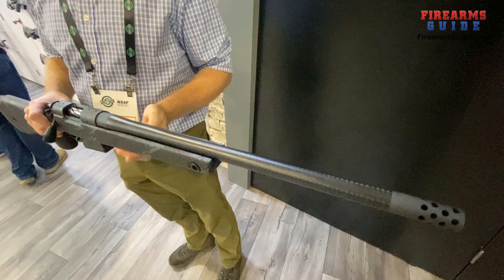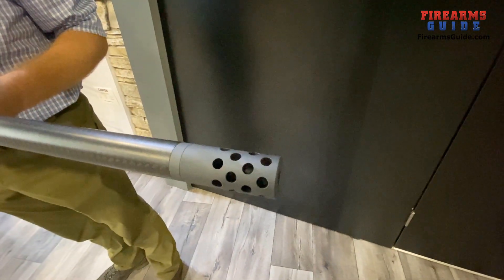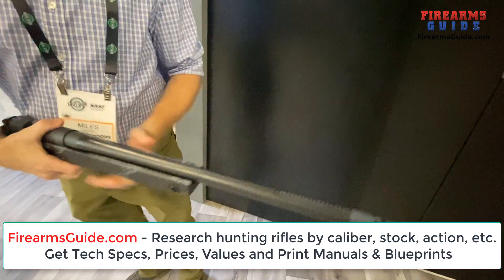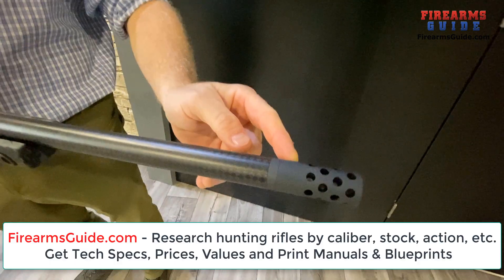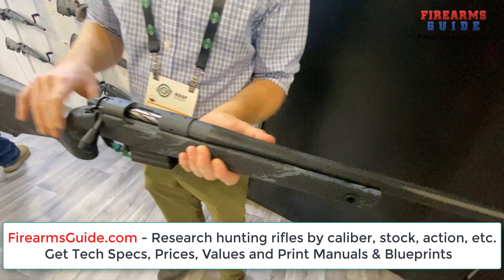The barrel is also made in Spain. The muzzle brake is right here, and it can be taken down to put a suppressor on — standard 5/8 by 24 threads, so all standard suppressors and brakes work on it just fine.